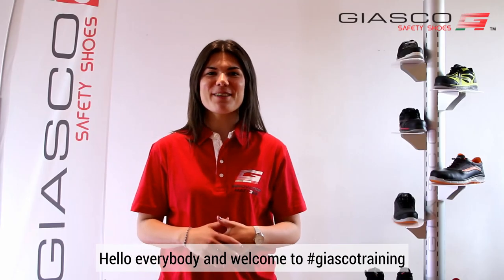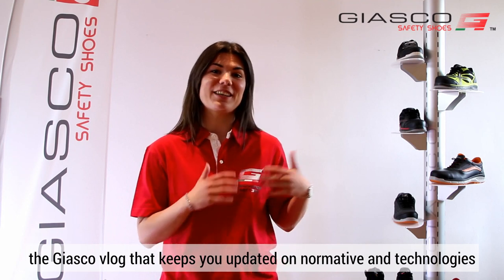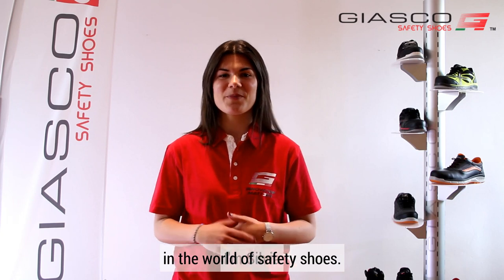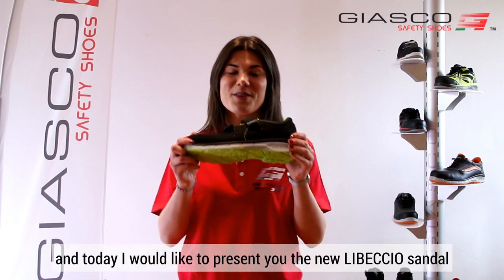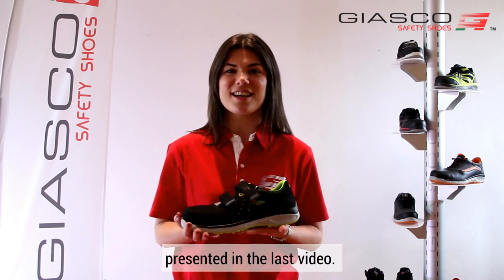Hello everybody and welcome to JASCO Training, the JASCO blog that keeps you updated on normatives and technologies in the world of safety shoes. I'm Silvia and today I would like to present you the new Liveccio sandal from our 3Run collection presented in the last video.